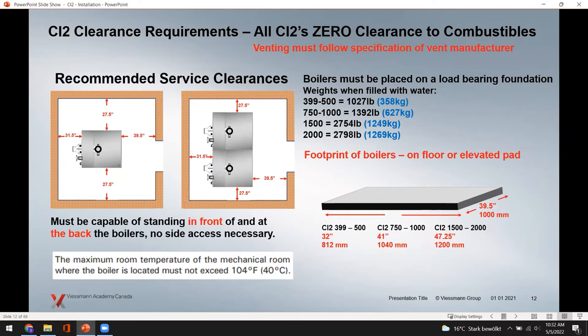The front service clearance shown on the slide is 39.5 inches — enough to open the doors and do maintenance. The covers are thin, only about an inch thick, and slide off easily. You also need to get around to the back of the unit, whether standalone or in a multiple-boiler installation, because the back houses wiring, venting, and condensate siphons that need to be inspected. These are recommendations right out of the manual.